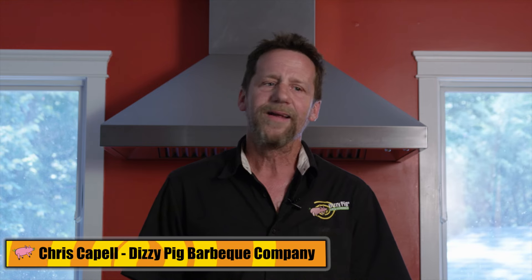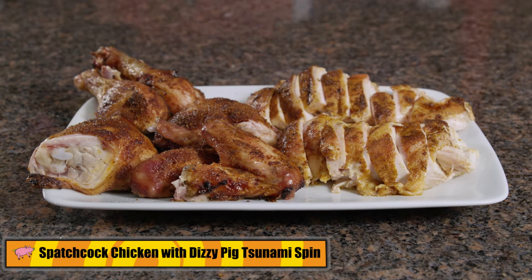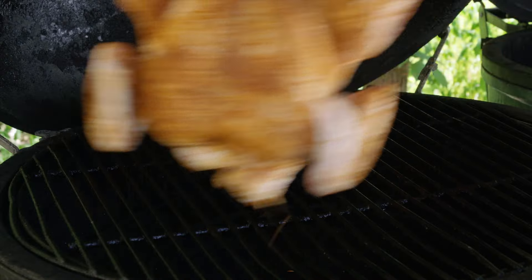Hi, I'm Chris Capelle from Dizzy Pig. Today I'm going to show you my favorite way to cook a whole chicken — that's a spatchcock chicken with Tsunami Spin seasoning, cooked direct on the grill. I like the flavor that you get from cooking a spatchcock or butterfly chicken direct over the fire.